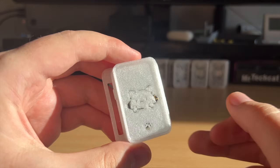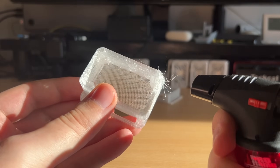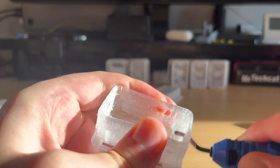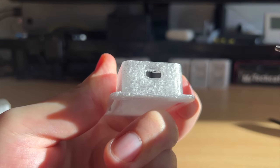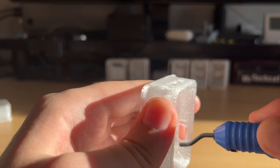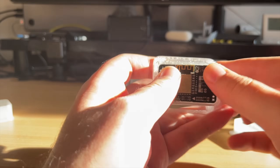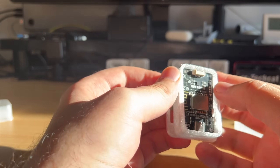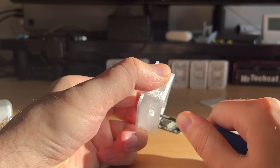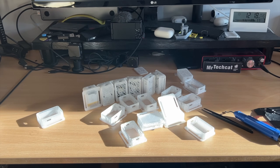Let me show you some cases printed on my old FL Sun printer. It has a little bit of stringing and it needs some cleaning. To clean every hole and every corner it might take anywhere from two to five minutes, even with all the proper tools. And the board still does not fit, so I need even more cleaning. Now imagine doing not one, not ten, but twenty or more cases like that.